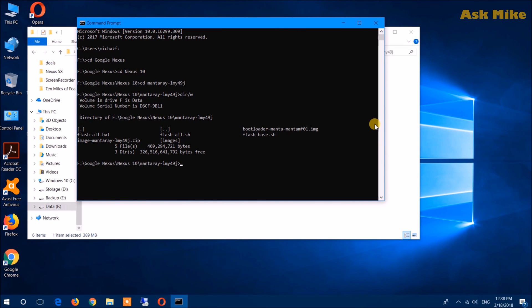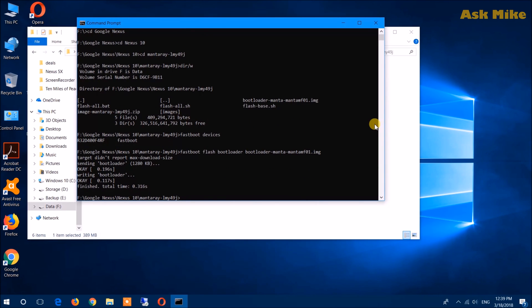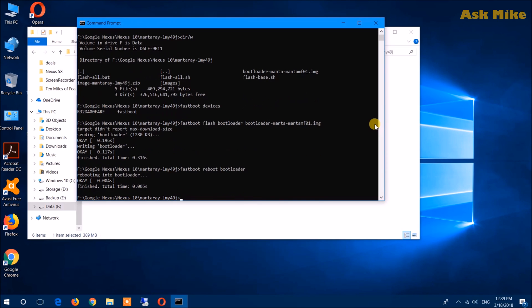Today we are going to flash in a slightly different way. Normally you'd run flash-all.bat which is automatic, but for those who are having issues doing the flash that way, there is a manual way to do it — it's actually similar to what flash-all.bat runs. Before we start, first make sure fastboot is connected by running 'fastboot devices'. As you can see it's connected. What we want to do first is flash the bootloader: run 'fastboot flash bootloader bootloader.img', press Enter, then do 'fastboot reboot-bootloader' and your device will reboot into the bootloader.